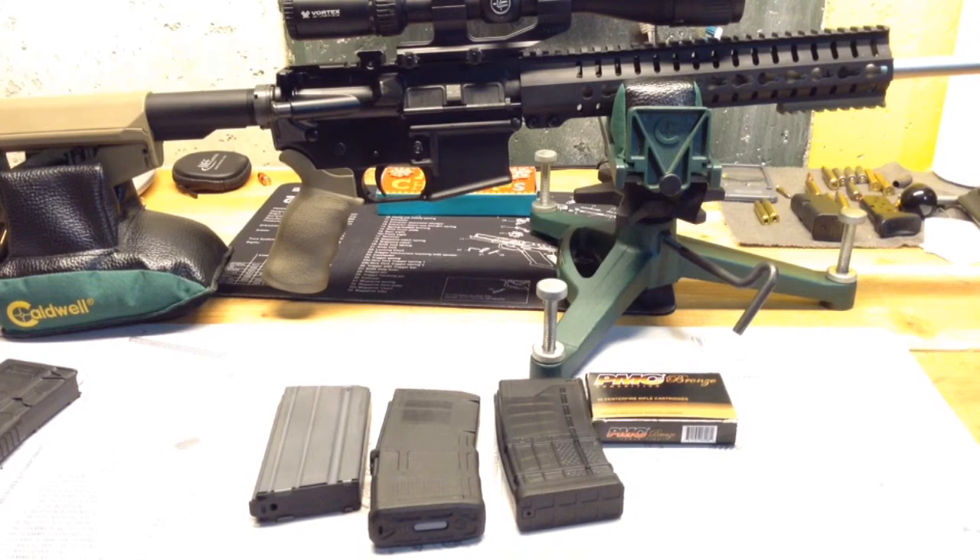Hope you guys are getting the mags that you need. I think things are a little less dire than they were. Enjoy shooting your guns, thanks for watching, and you guys be safe out there.